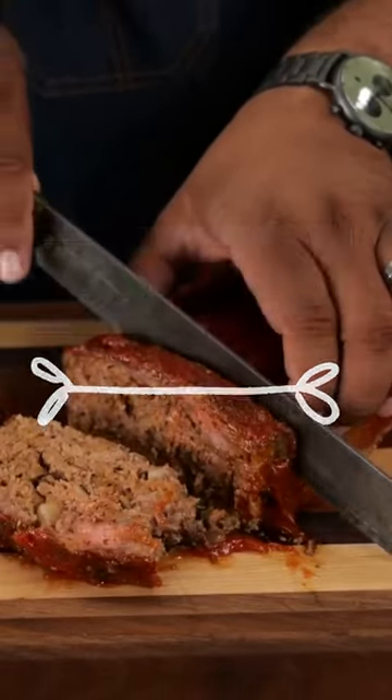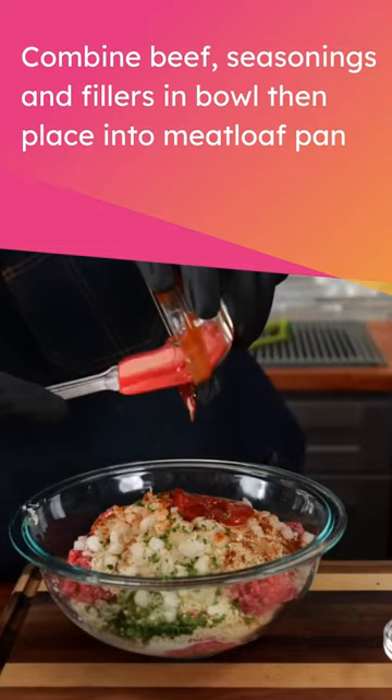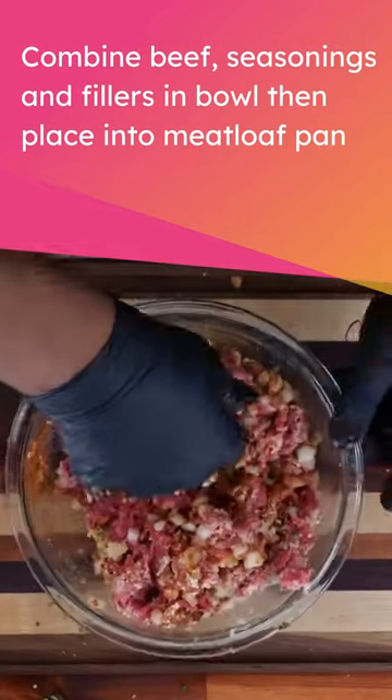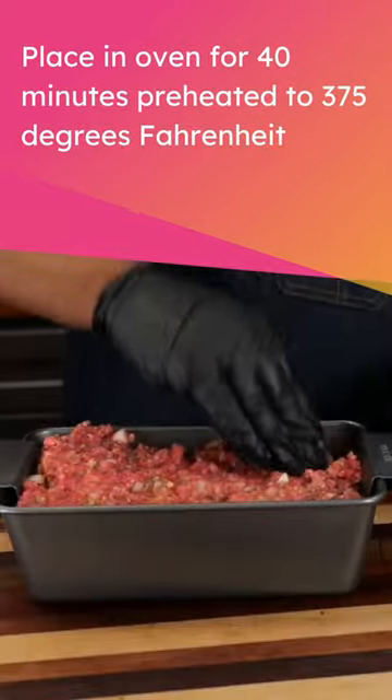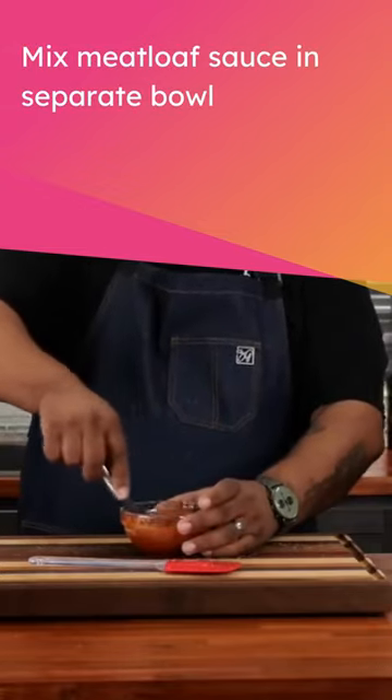Try this easy to make meatloaf this week. Combine beef, seasonings, and fillers in a bowl, then place into a meatloaf pan. Place in oven for 40 minutes preheated to 375 degrees Fahrenheit. Mix meatloaf sauce in a separate bowl and coat the meatloaf with the sauce.